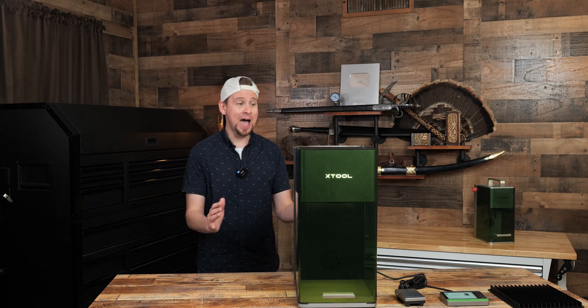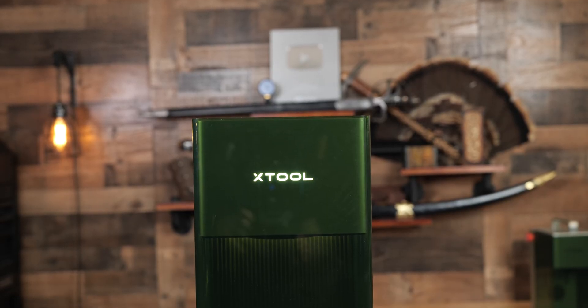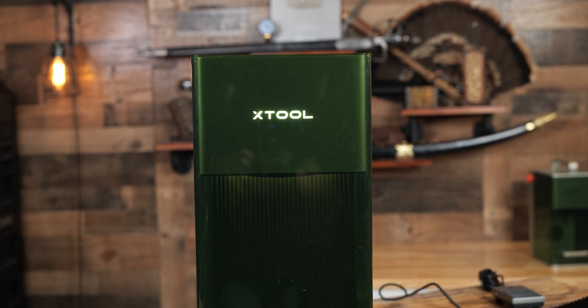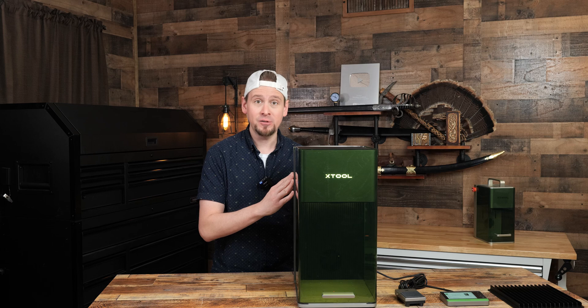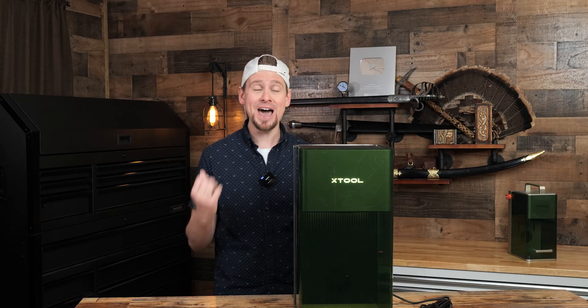Guys, we have to talk about this. I am so excited. This is the Xtool F1 Ultra. It is the world's first 20 watt blue diode and fiber laser. We got a fiber laser, finally.